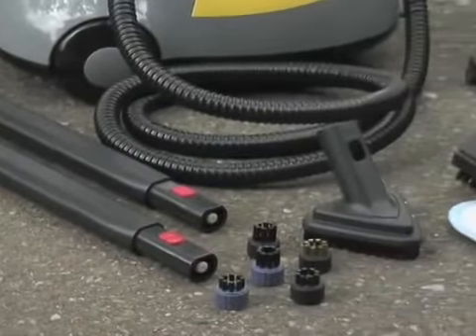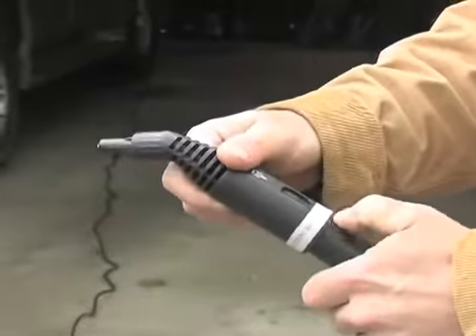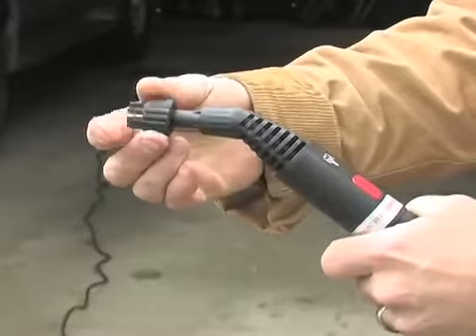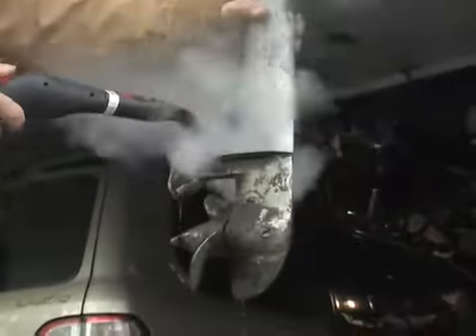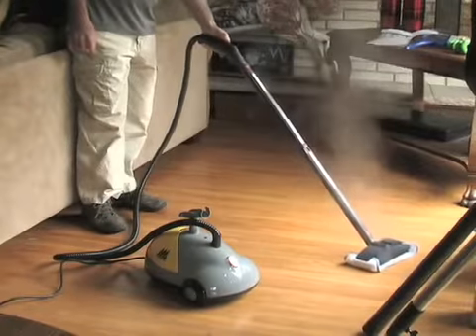A wide array of attachments and accessories are included with the central steamer unit, so you can custom tailor its pressurized power to the task at hand. It's got plenty of backbone for lifting heavy gunk from marine motors, but it's also gentle enough to sanitize flooring surfaces.